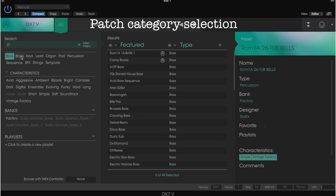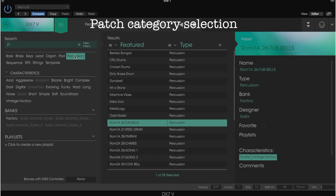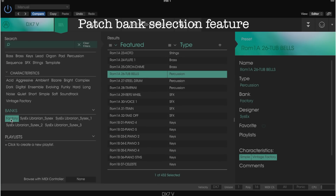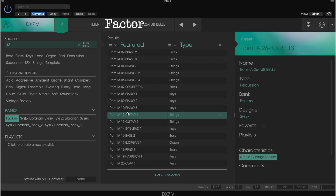You can categorize your patches for grouping depending on their sound, like bass or brass. They also include those 128 DX7 factory patches. I hardly use them, but if you love those patches, you have quick access to them.